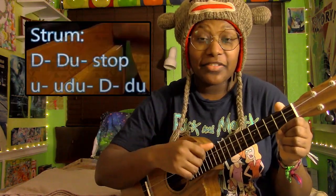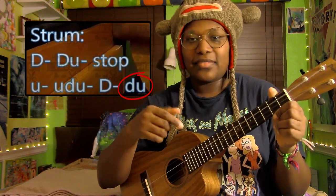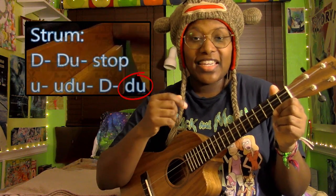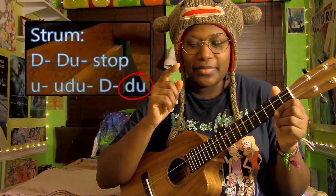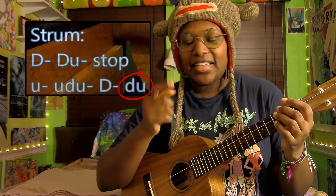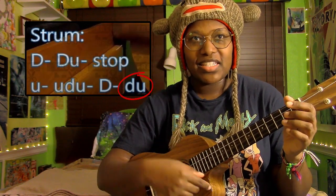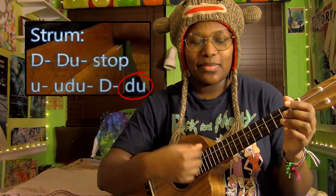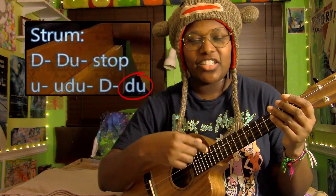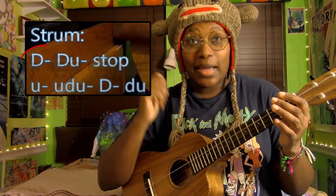Whenever I put a lowercase d on the screen, that means you're strumming down. The lowercase means I'm just using my index finger. Whenever I'm playing something or making a cover, I like to use my index finger to make soft strums. So the lowercase d means you're not putting in any accent — you're not strumming really hard.